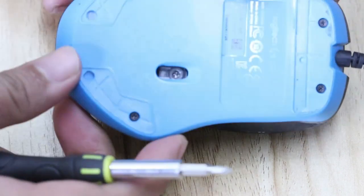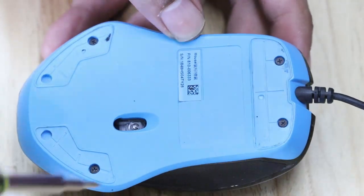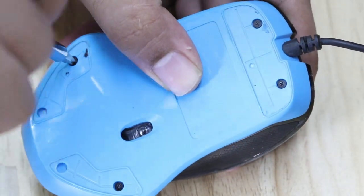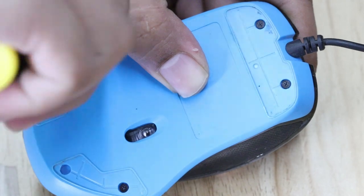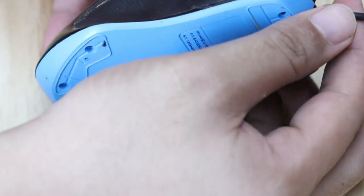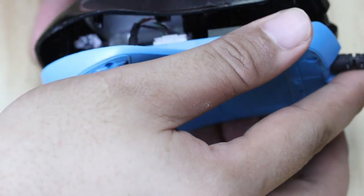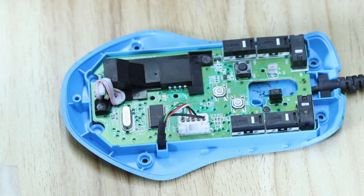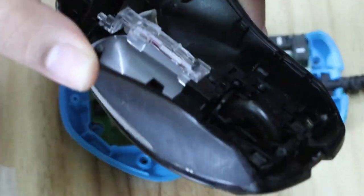For this particular mouse you have four screws — one, two, three, four — remove all of them. It should come off like that; it doesn't clip on, so it's easy to pull the upper part off.